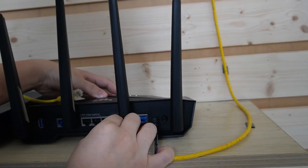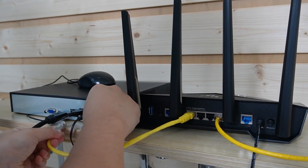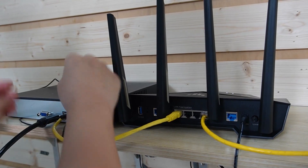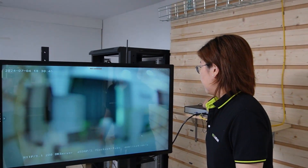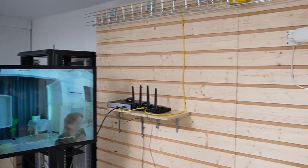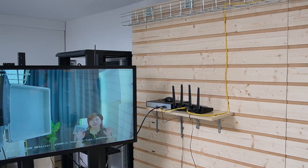Let's plug the cable into the router, then connect the router to our network video recorder using a short patch cord. Everything is connected, and the HDMI cable is connected to our big screen monitor. Here we go — we have a live video feed! I'm going to wave my hand so you can see this is absolutely a live video. The whole connection is done!